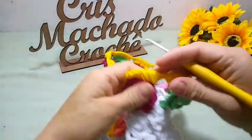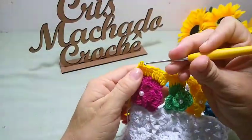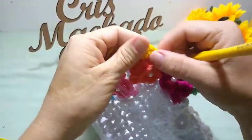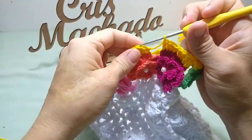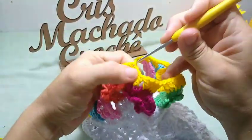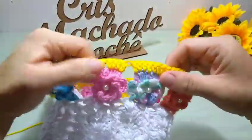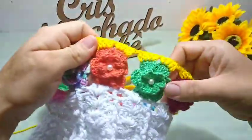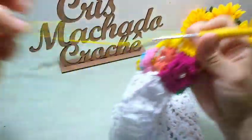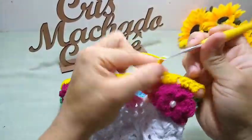Finalizei aqui, fiz em toda a volta. Como vocês podem ver. Agora eu vou vir aqui naquele primeiro ponto alto que eu fiz nessa florzinha, insiro a minha agulha e vou fechar nele com um ponto baixíssimo. E já tá aqui finalizado em toda a volta. Agora aqui, eu vou subir três correntinhas — uma, duas, três.